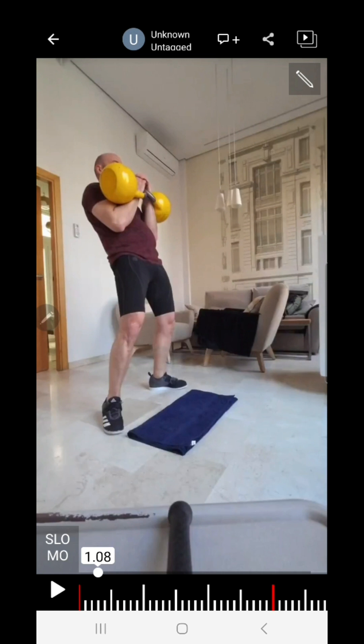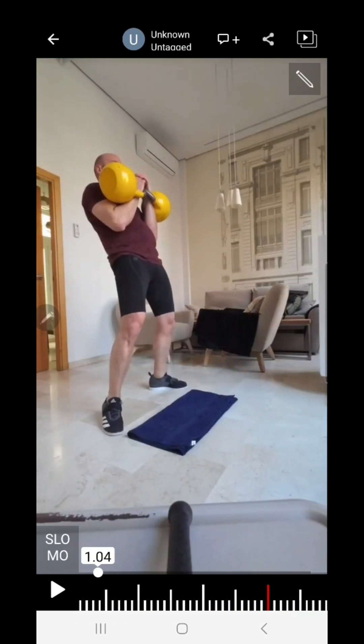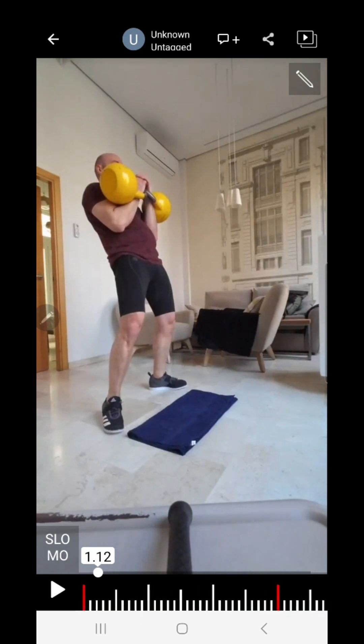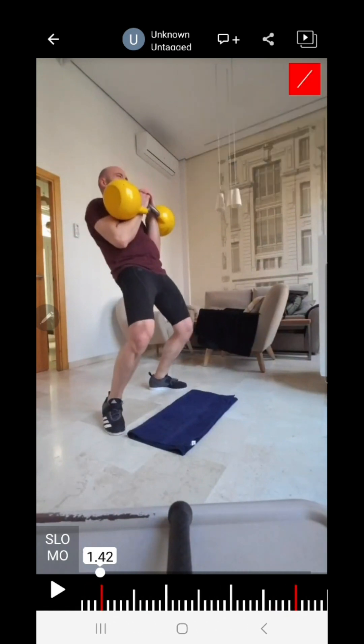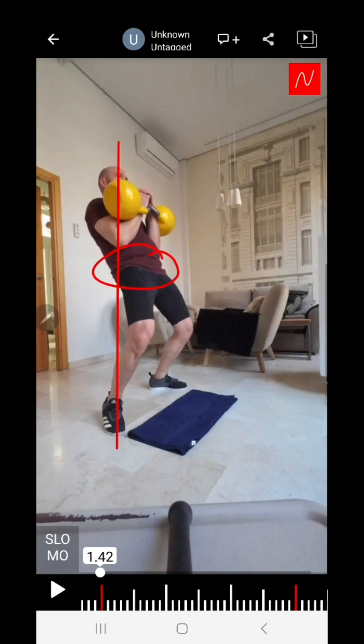Let's start. This is the rack position and this is the first dip. Watch the first dip — what should happen and what does happen. You see he slides his knees forward, meaning I want to keep the center of the bells over the center of my foot. That means the lower back is out of the question because the load goes straight through the hips into the ground.